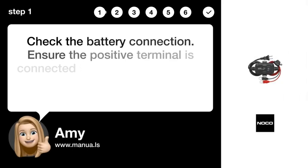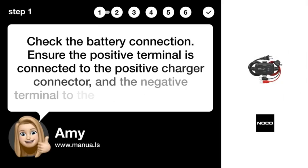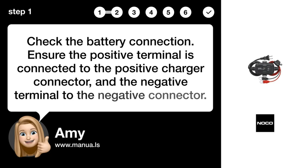Step 1: Check connection. Check the battery connection. Ensure the positive terminal is connected to the positive charger connector and the negative terminal to the negative connector.